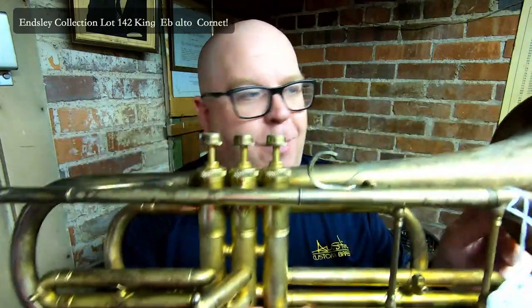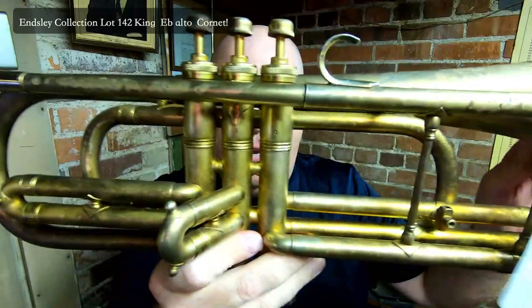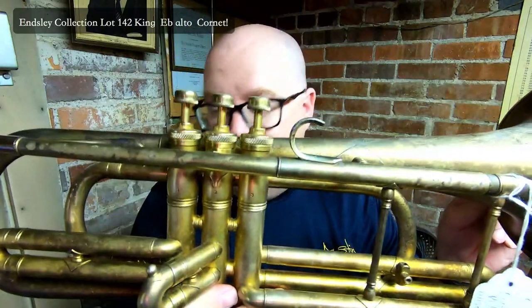This is a cool show and tell because I've never seen a horn like this. This is a very beautiful, gold-plated King E-flat alto cornet. Maybe it's an alto horn and it takes an alto horn mouthpiece, but we couldn't seem to procure the right mouthpiece for it. But it feels pretty decent with this King mouthpiece, actually.